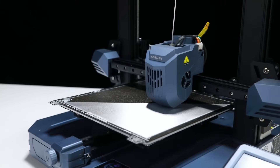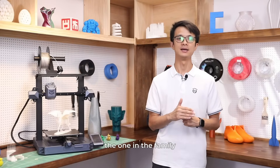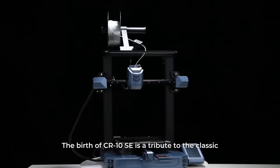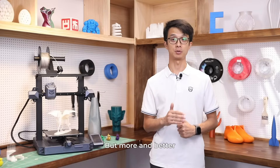With this in mind, the Creality team meticulously incubated and is now releasing the CR10 SE — the one in the family that can truly inherit and bring forward the glory of the CR family. The birth of the CR10 SE is a tribute to the classic and to the many users of the classic CR printers, but more and better.